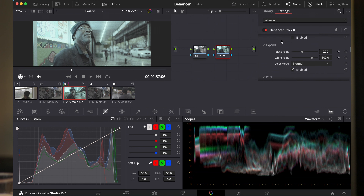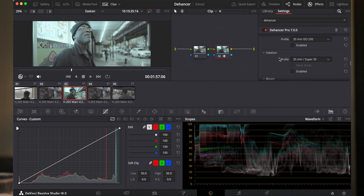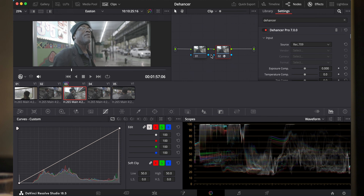Ik heb een andere video al eerder geplaatst over hoe dit allemaal werkt — ik zal even een link onderin plaatsen. Dus als je denkt: hey, ik ben nieuw hierin, ik snap niks wat je doet — kijk eerst even die andere video en kom dan terug naar deze. Maar goed, ik heb nu de Hanser Pro opgezet en nu doet hij eigenlijk nog vrij weinig. Hij doet al wel de grain eroverheen. Laten we even alles uitzetten. Het filmprofiel klopt nu niet helemaal omdat hij totaal nog niet weet wat de input is. Hij gaat er nu vanuit dat je een Rec. 709 input krijgt, dus dat het beeld al naar Rec. 709 gecorrigeerd is — dat is in dit geval niet zo.